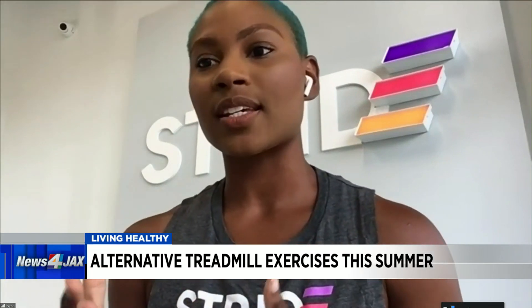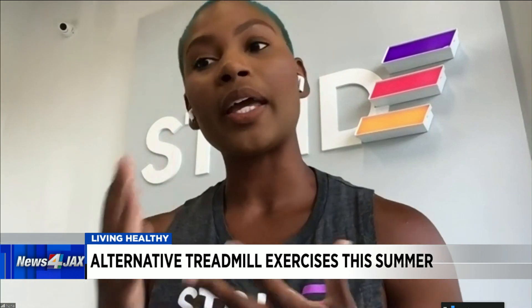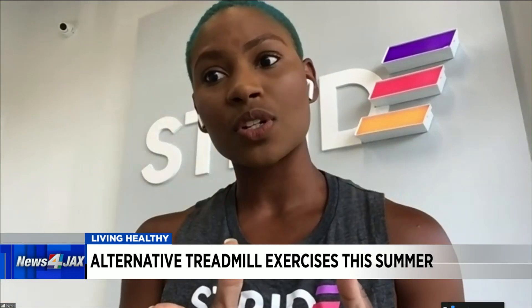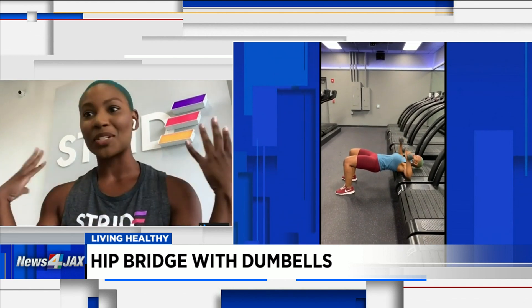So what can I do on a treadmill that's not running? A whole lot. A few exercises that I particularly like to do with the treadmill — the first one would be a hip bridge complex with a chest press. That is where you are hanging off the edge or the back of the treadmill and you're lifting your hips up into a bridge position while doing a chest press using dumbbells. You can also use resistance bands or kettlebells — it's entirely up to you. It allows you to really work the core from your pelvic girdle all the way up to your shoulders.